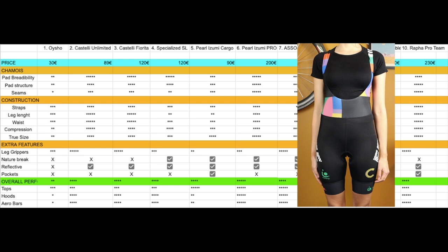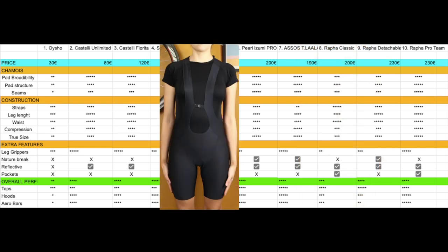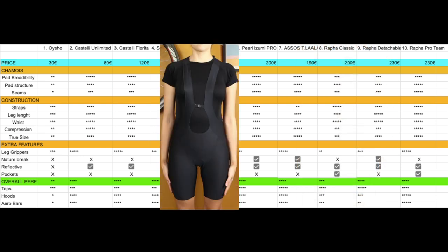The best performance on the drops and the hoods would be the Rapha Pro Team bib shorts. For me the best overall are the Pearl Izumi Pro bib shorts, because they have a pattern that allows for nature breaks.